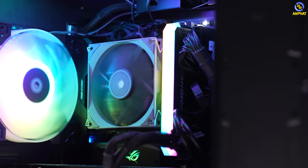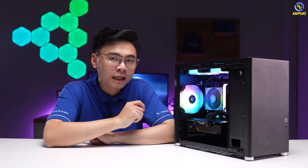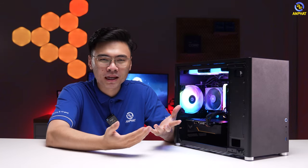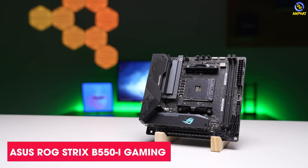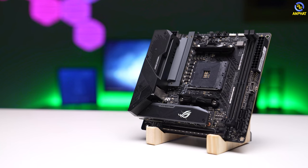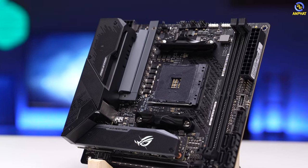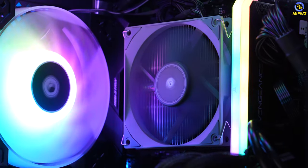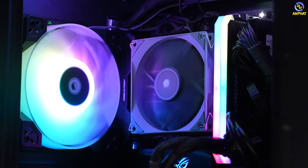Hệ thống tản nhiệt top-down này khác gì so với tản nhiệt dạng tháp? Mình sẽ giải thích thêm cho anh em sau. Chuyển sang thành phần main - đây là main mini ITX tất nhiên rồi, vì chúng ta build mini PC thì main phải nhỏ mới nhét vào được. Đây là B550i đến từ Acer - Acer Predator B550i. Đây là lý do mình lựa chọn tản nhiệt top-down: khu vực VRM cấp điện cho CPU ở đây rất nhỏ và mỏng. Khi trang bị tản nhiệt top-down, gió sẽ thổi thẳng trực tiếp xuống cục VRM, giúp cho VRM được mát hơn.